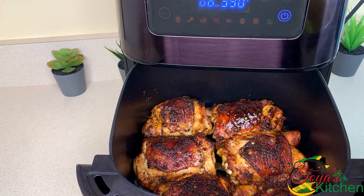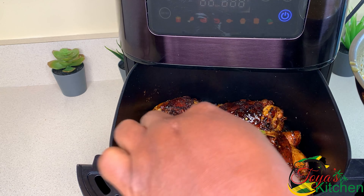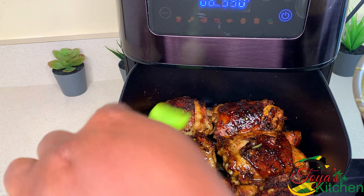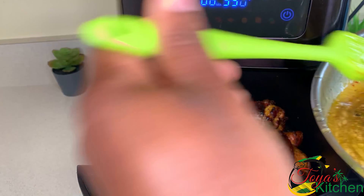About 15 minutes in, this is what my chicken is looking like. I pull it out and go ahead and apply some of that sauce on top, then allow it to cook for the remainder of the time. It's that simple and easy, and this was smelling amazing at this point.